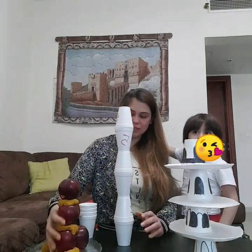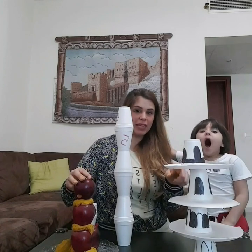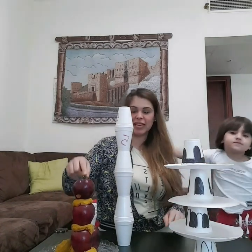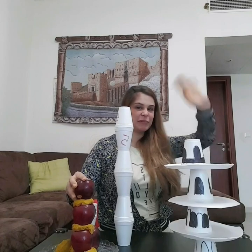This was our activities for today and I hope you enjoyed it! These are our towers — with the paper cups and paper plates, and with the apples. I can't wait to see yours. See you soon, love you, bye bye!